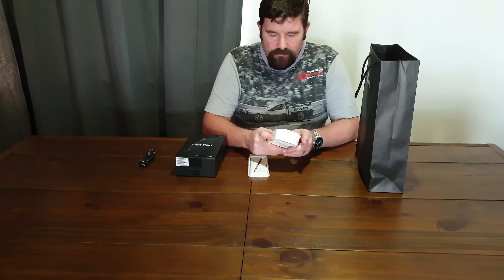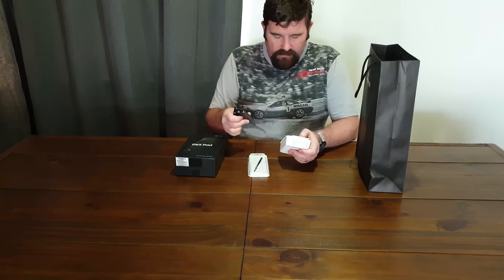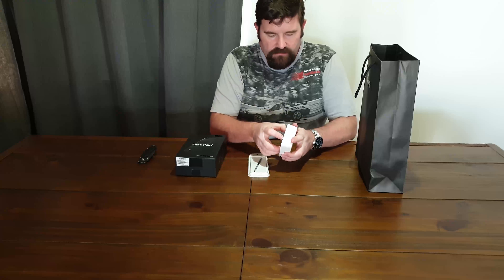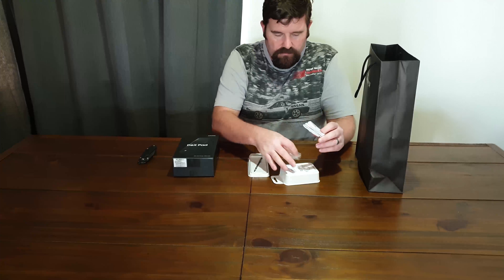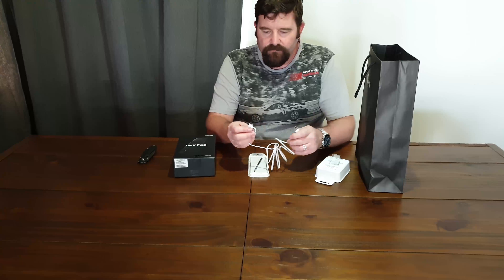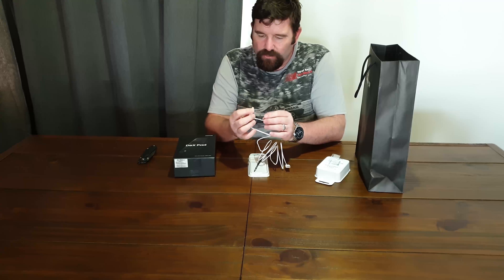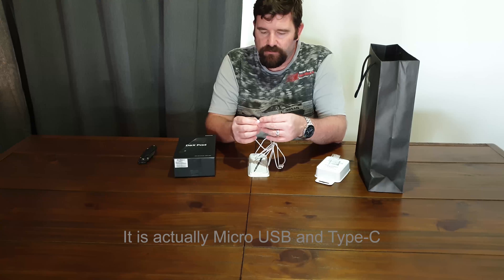Along with the phone came the Samsung USB combo cable. Nice little packaging there. One end is a standard USB-A, the other end is your USB-C, plus a micro USB — the one that fits in the old Samsung phones and a lot of other phones.